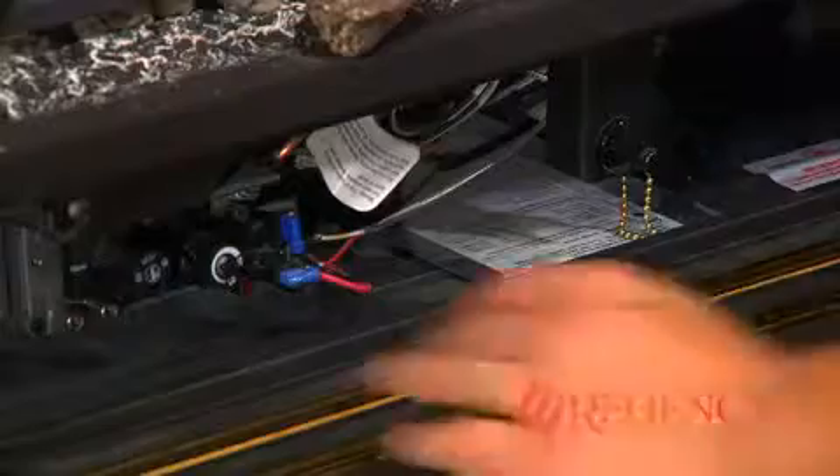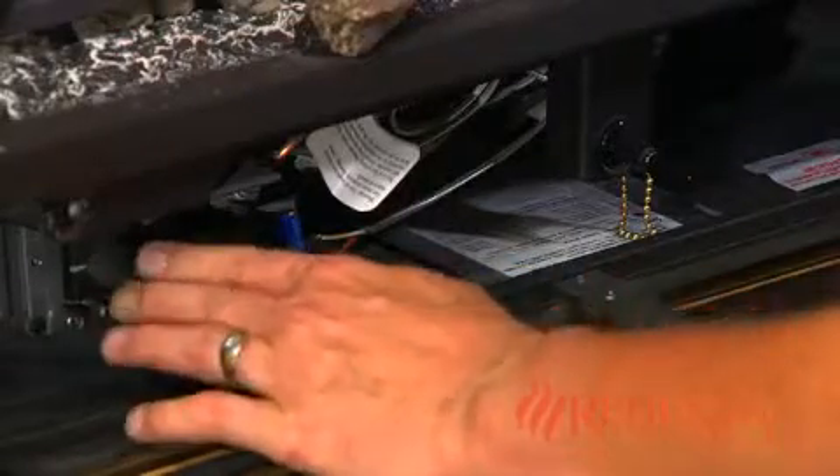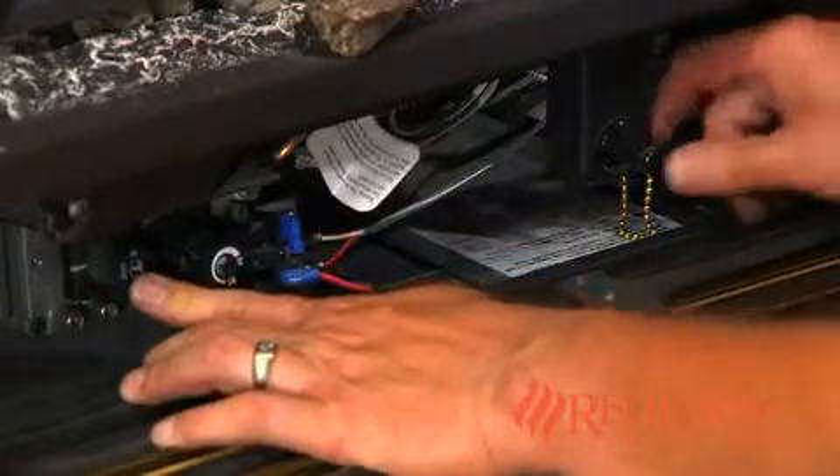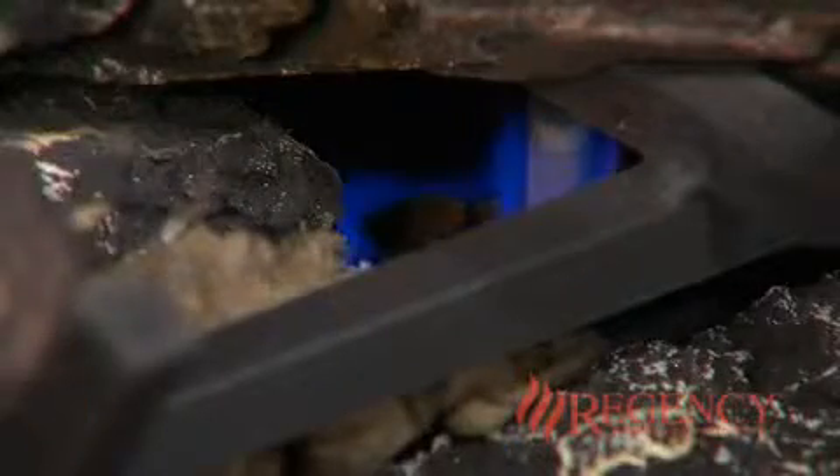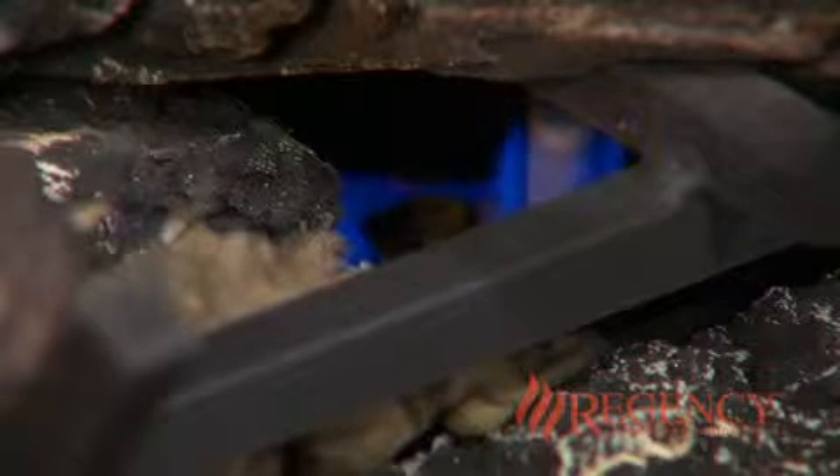Push the gas control knob in halfway and turn the knob counter-clockwise to the pilot position. Push in the gas control knob all the way and at the same time push in the igniter button several times until the pilot lights.